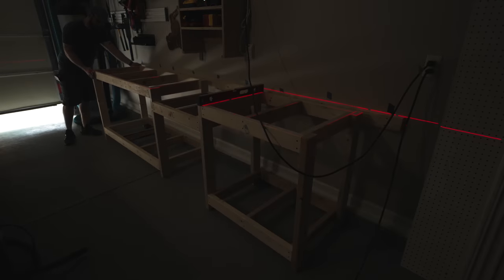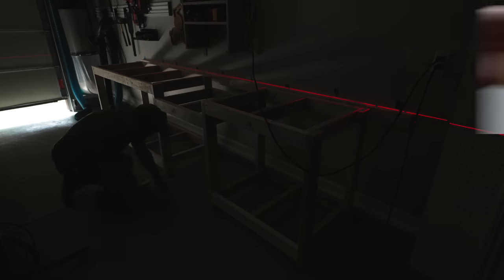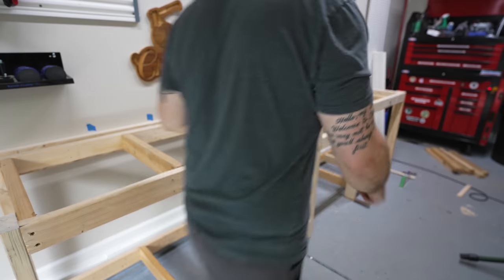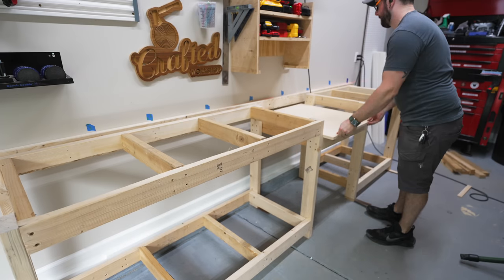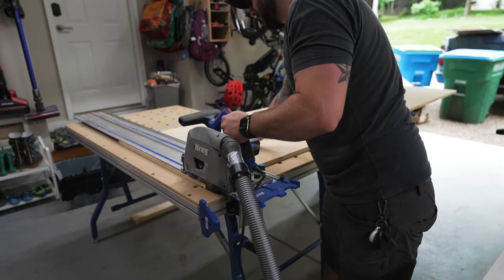Once the ledger board was installed, I got the frame leveled — again using the laser level for reference. I used some Broadfix shims I saw on my buddy Michael Alm's channel to help with this, and it was pretty simple to get everything dialed in since these shims come in a bunch of different thicknesses. Once the base was leveled, I could go ahead and install the plywood top. I had already ripped the plywood to width at my shop, since this was a piece of plywood I already had on hand.